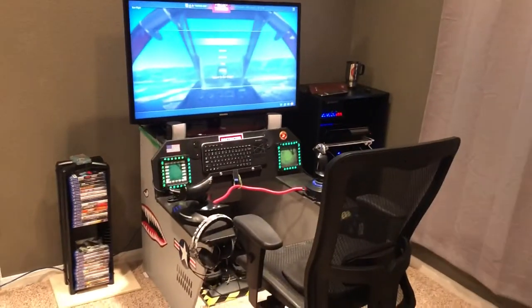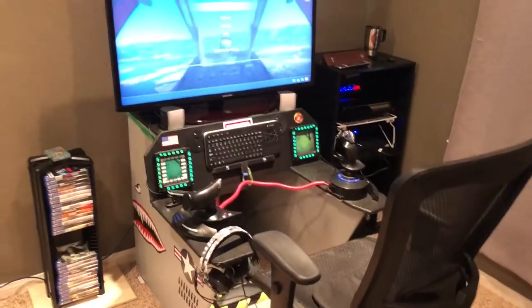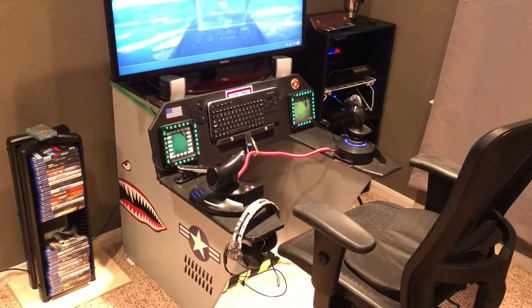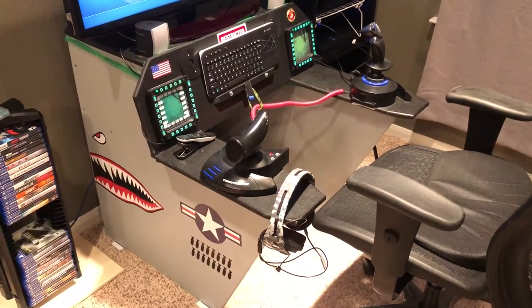Hi again. I had a few people ask me while I was playing War Thunder what kind of cockpit I set up for it. Since I play on the PS4, it's not usually too many people who set up flight sims for PS4, but War Thunder is a pretty fun game.